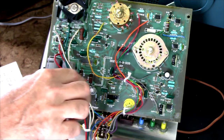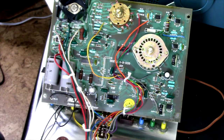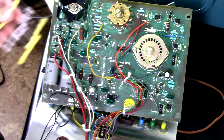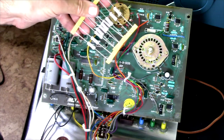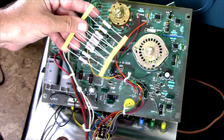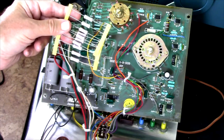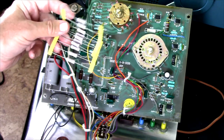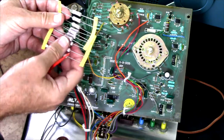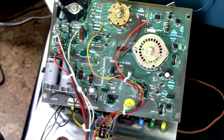I'm going to go ahead and replace those, whether they truly need it or not. What I've got to replace them with is some metal oxide resistors, and these are much more stable — better temperature coefficient overall — and they're actually rated at three watts instead of one watt, even though they're basically the same size. So those will be better long-term solutions.